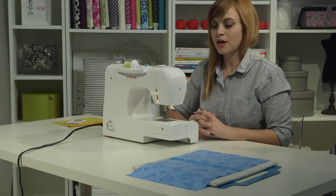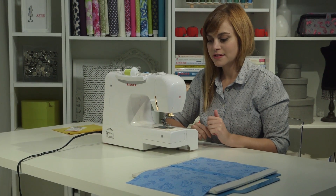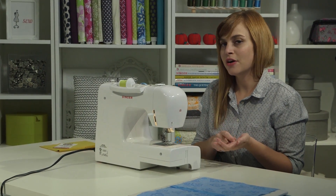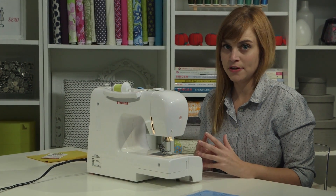When you're sewing, you always want to make sure you're using a needle that's not dull. The way you know this is if you've sewn with a needle for a couple of big projects, or if your needle starts to make a tapping sound, or if your stitches look kind of funny — then that might mean you need to change your needle.